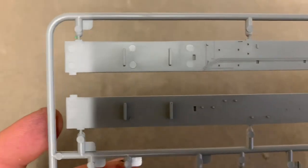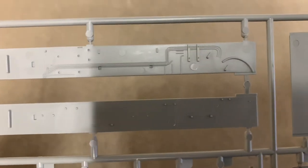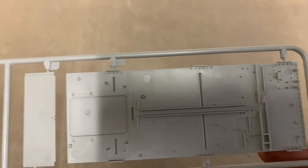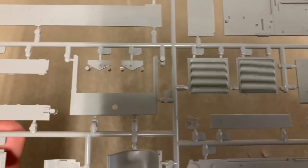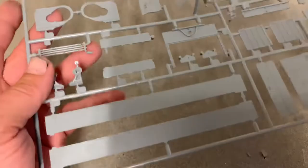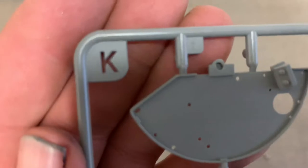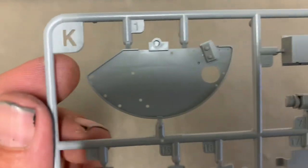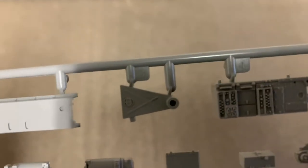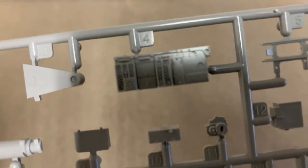When you flip it over, yes there is detail, and yes there are ejector pins. But Ryefield is usually pretty good — you don't usually have to take care of too many of them. They're usually put in spots that are covered up nicely. So that's Sprue E. Just brilliant molding. I think this is on par with resin, for sure.